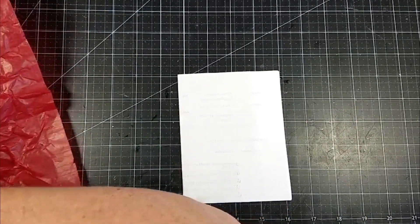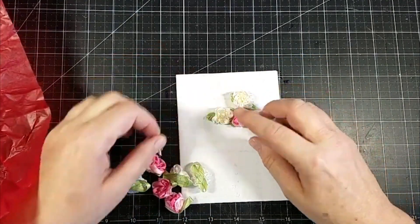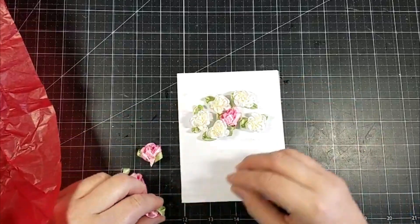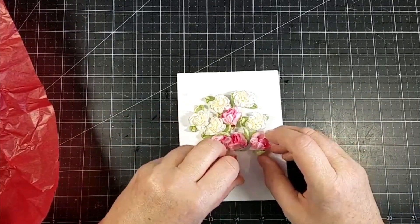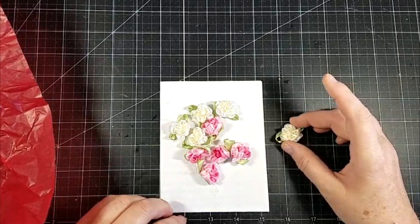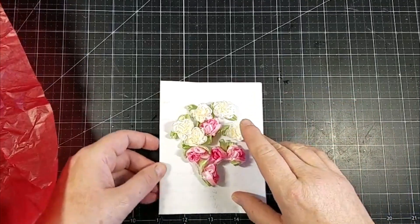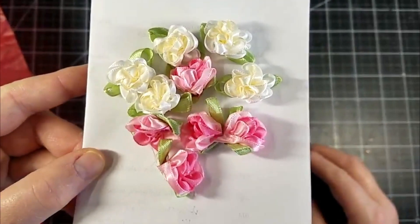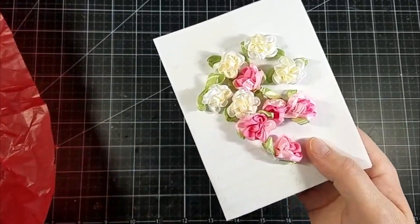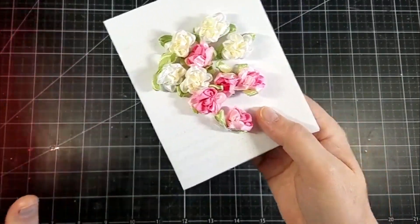I ordered some of these ribbon roses which I think are so pretty — very shabby. They are about three quarters of an inch, or about an inch if you count the leaf where it sticks out. Aren't those gorgeous? I absolutely love these. They're like a little bit two-toned — white and cream, and then a light and a darker pink. Very, very pretty. I'll have to stock up on those next month when I order.